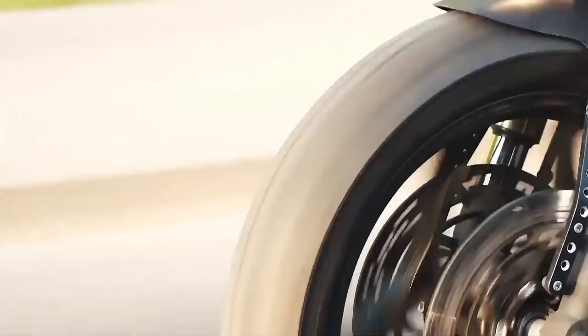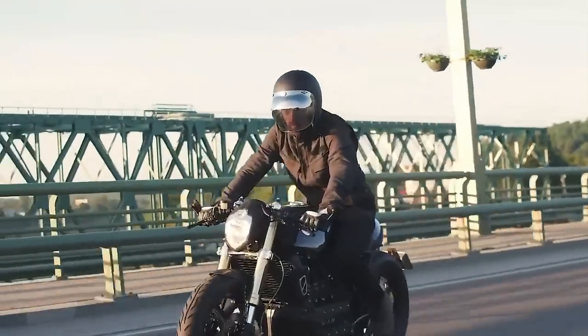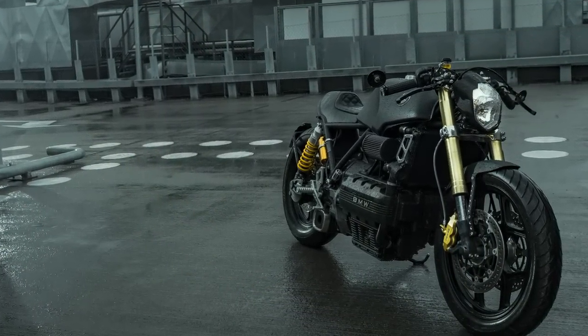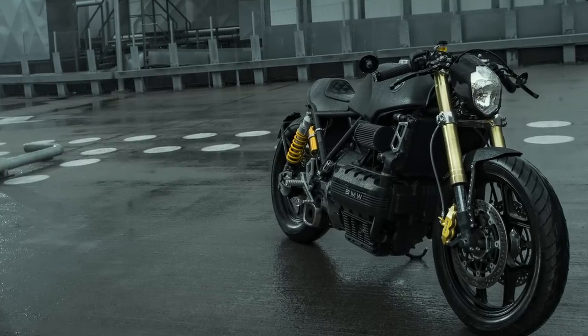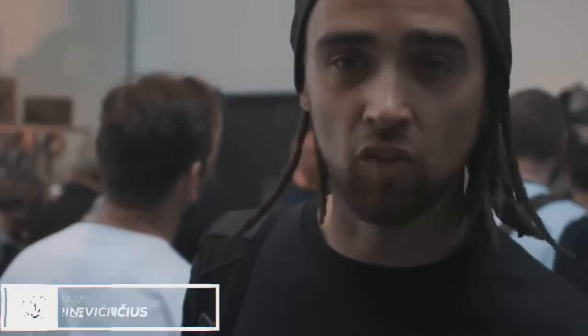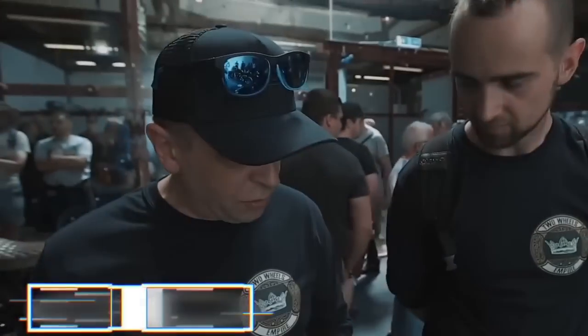But before we get to that, let's go to the introductions. This machine was baptised as Silverback Gorilla, built by Two Wheels Empire, located in Lithuania. Matas Ringgivisius, also known as Mat, is the founder of the company. And Vedas Mokas is the mechanic who made this beautiful project become a reality.